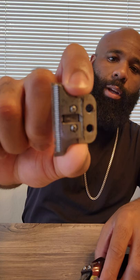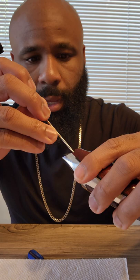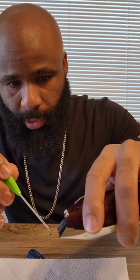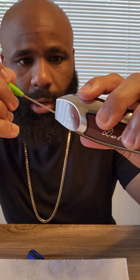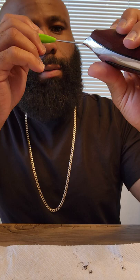It easily pops off right there. I'm just going to set that to the side and clean the inside of this. I would also suggest that if you guys have an air compressor, blow some air up in here because there's a lot of hair coming out of there. There's a good bit of hair in here. The reason this hair doesn't really come out is because when we oil the clippers, the oil causes it to get a little sticky in here.